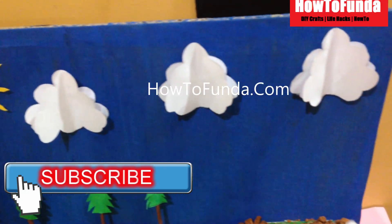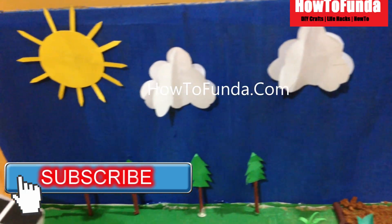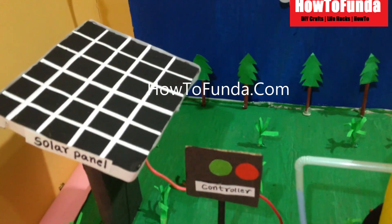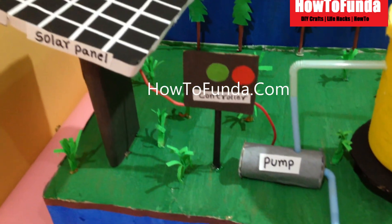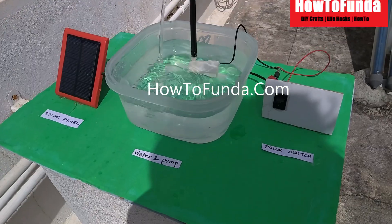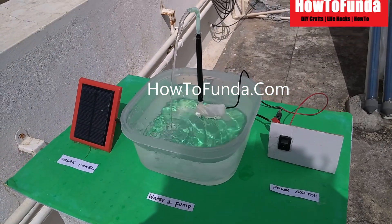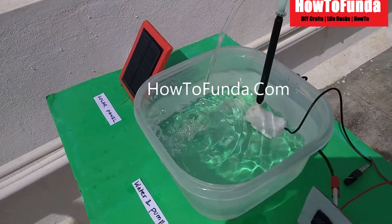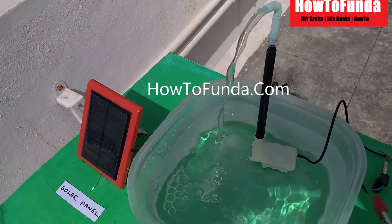Solar energy is a kind of energy abundantly available in the world in the form of sunlight. Using photovoltaic panels we convert sunlight into solar energy. Using this solar energy you can light up street lights, irrigation systems, or anything in the world — that is the beauty of solar energy.